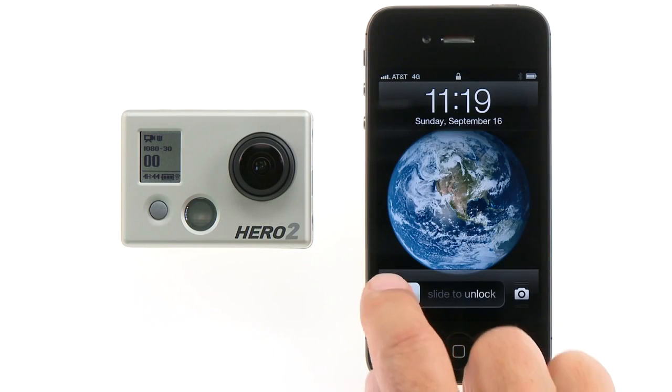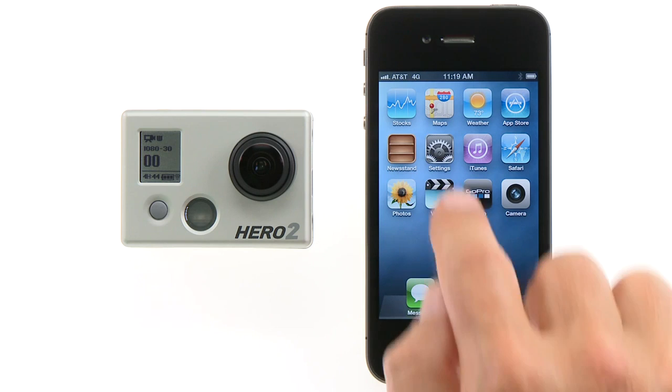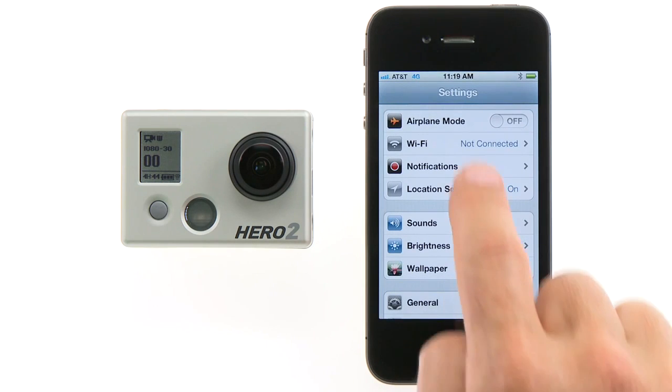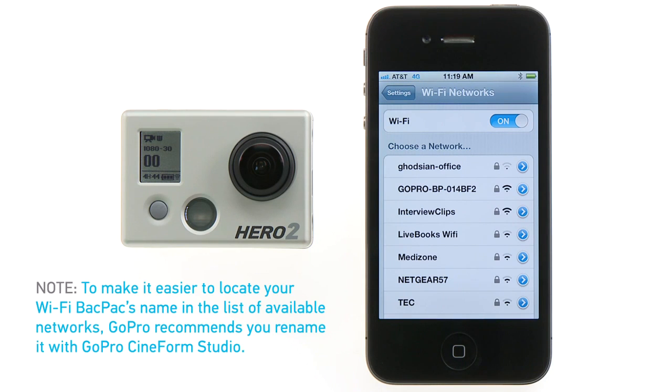Now connect the GoPro app to the Wi-Fi backpack. To do this, you'll need to enter the smart device's Wi-Fi Settings menu. Find the Wi-Fi backpack's network name in the list of available networks. To make it easier to identify your Wi-Fi backpack's name, GoPro recommends you rename it while configuring the Wi-Fi backpack with GoPro CineForm Studio.